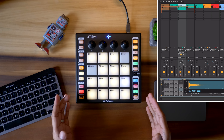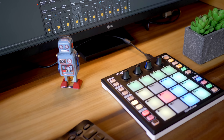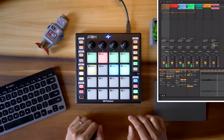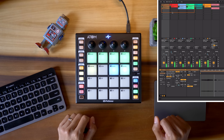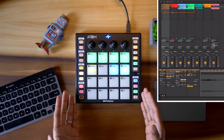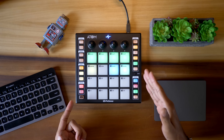The PreSonus Atom's pads also function as clip and scene launchers in Ableton, and the color of the pads corresponds to what you see in Ableton. The form factor makes everything easy and intuitive to control. You can launch clips by pressing them, and shift-pressing one of these pads launches the scene. You have fewer pads than other controllers in this roundup but the Atom has navigation buttons to help with that. Still, if your Ableton sessions get really big you may miss the extra pads.